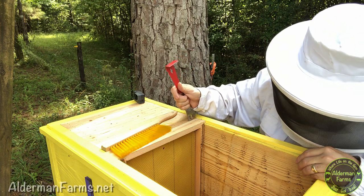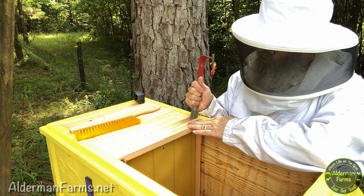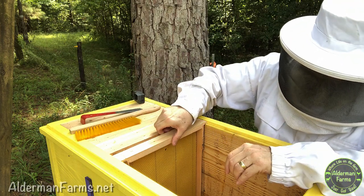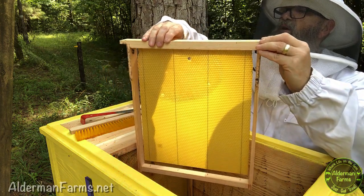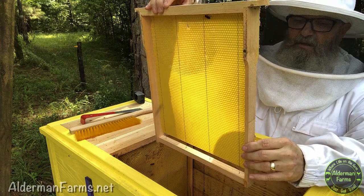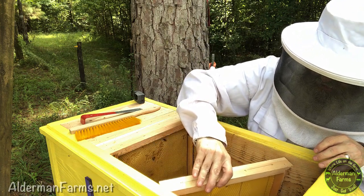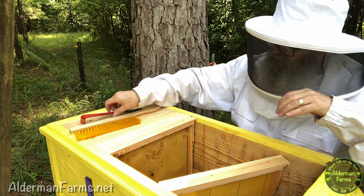Here's another one. On this one, it looks like they haven't done anything on this side, but it looks like they've done some work on the other side. No, they have started drawing this out. I'm probably going to leave this one here. They've done some drawing out. I'm a little concerned here.